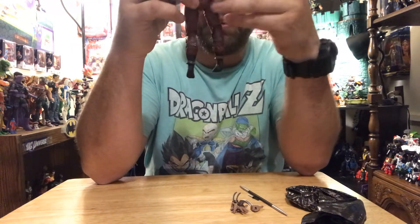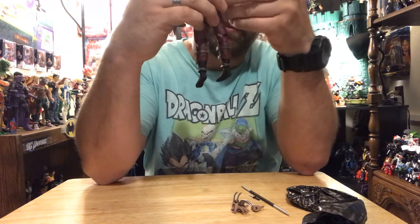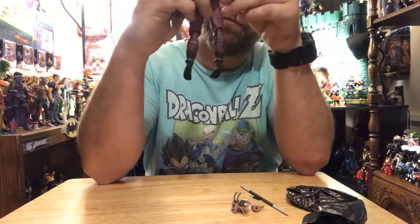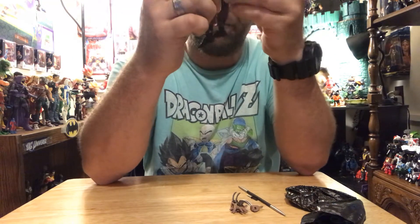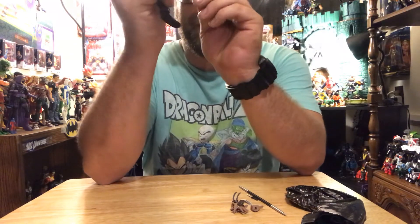This is a nice figure just to look at. I gotta be very careful moving it because of all these spikes on here — it's not that they're sharp, but I'm sure it's just brittle plastic just waiting to break, so you'll have that.